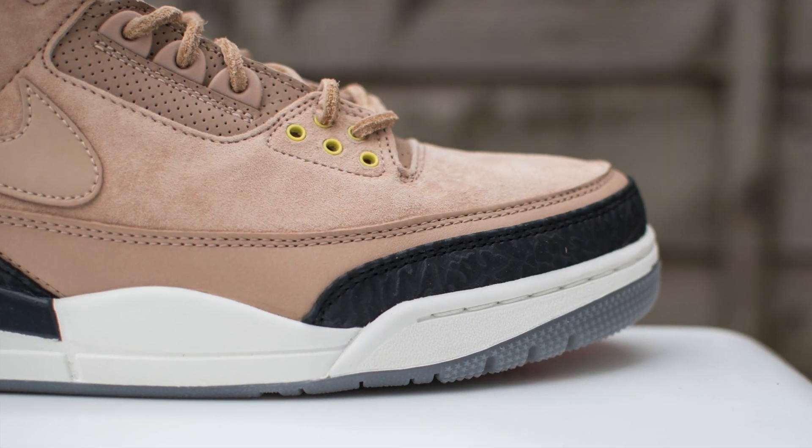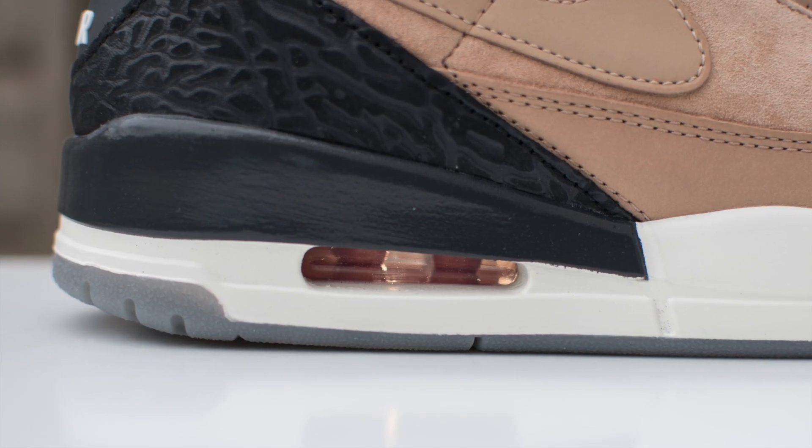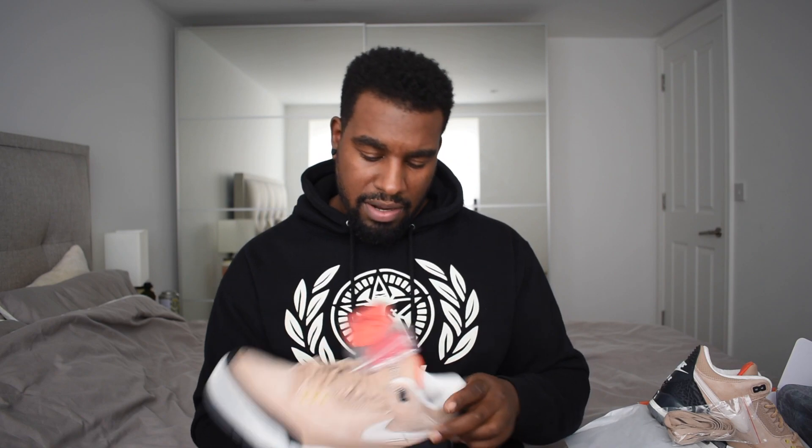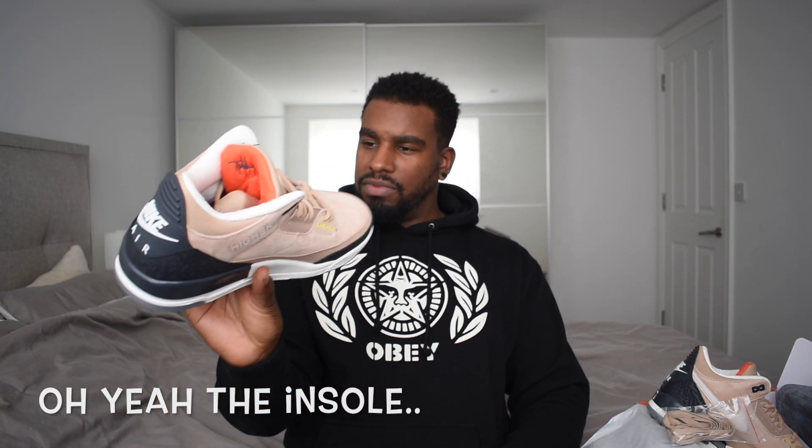I've also got this Tinker Hatfield little tag here - nice touch, came with the Tinker Hatfield as well. I'm surprised I don't have a Justin Timberlake one - that would be a nice touch. But it's just a Tinker Hatfield one; I guess he designed it, he's going to get his name on it. Midsole of the shoe is all in white foam. Obviously towards the back it's got a little black piece, then you've got the air bubble which is clear. The bottom of the shoe is pretty standard - gray, orange, and white, with Nike written in orange.